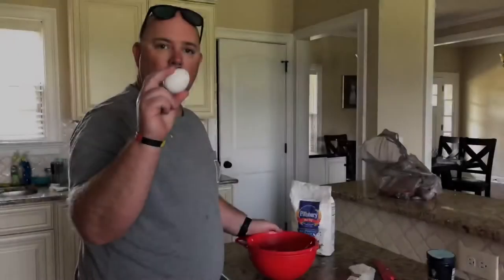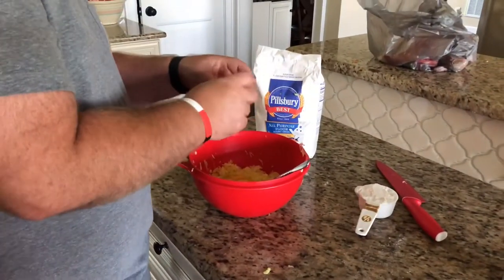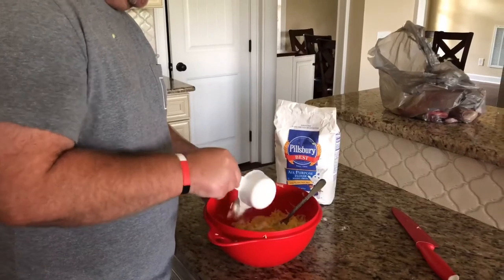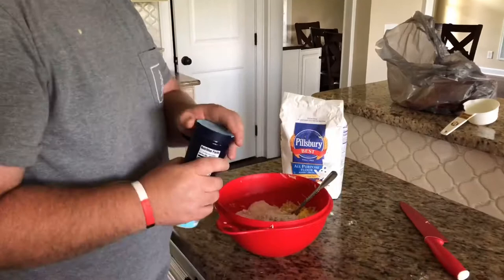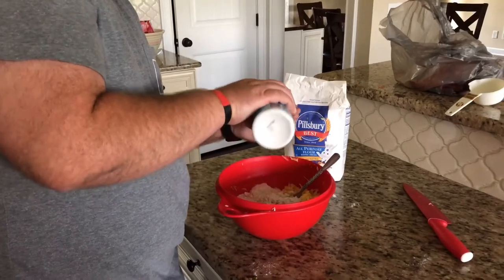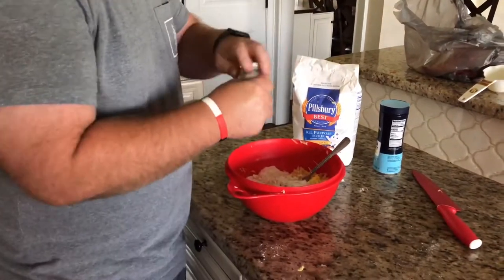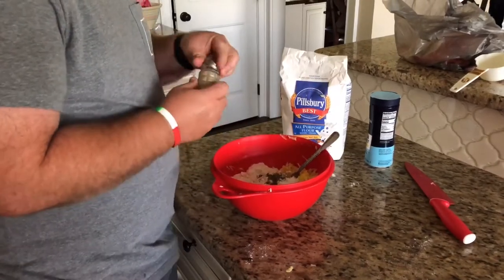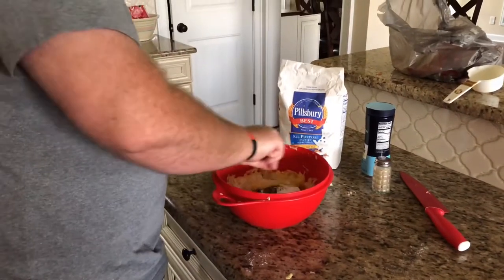We're gonna add in one egg, put that in our bowl. I'm also going to add in a half a cup of AP flour, then a teaspoon of sea salt — I'm just gonna roughly measure that. Then a half teaspoon of pepper. We're running out of pepper so I have to use the pepper shaker.